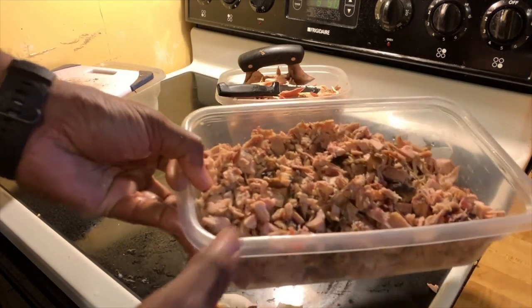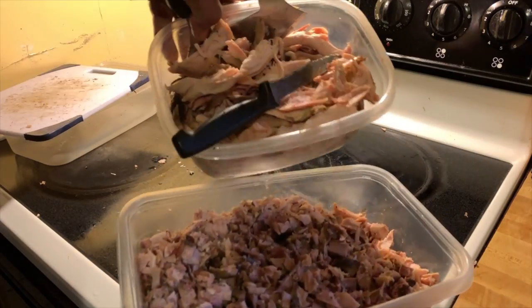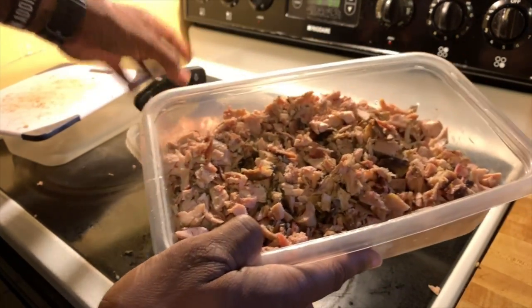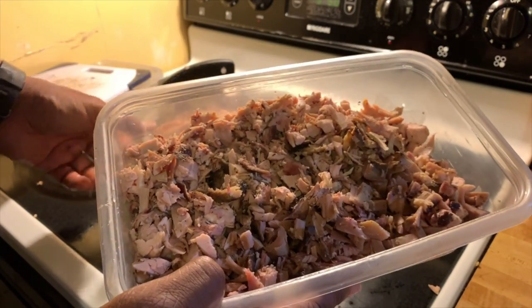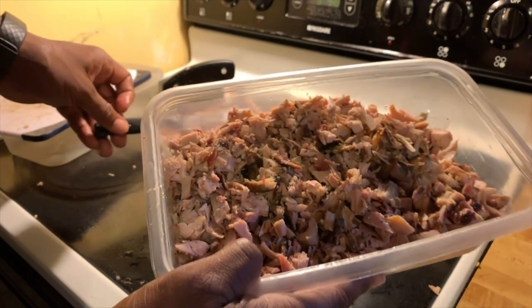So here we are — final product. We came from big sections, big chunks of it. Now we've chopped down to little, reasonable pieces. You got the white and the dark mixed in, but it's easier to handle when you're putting it on the scale.